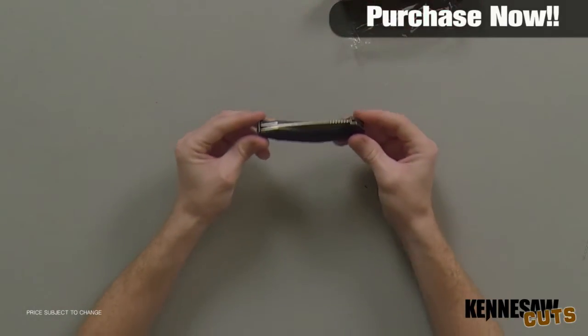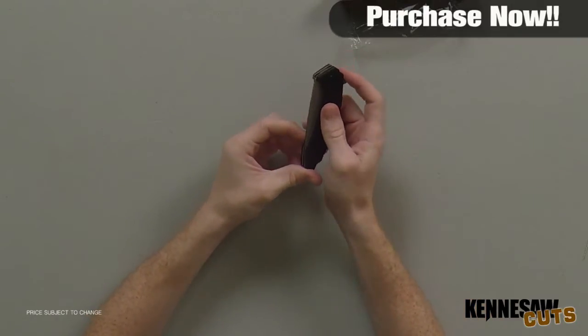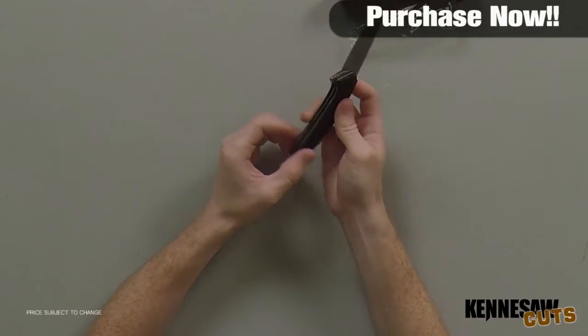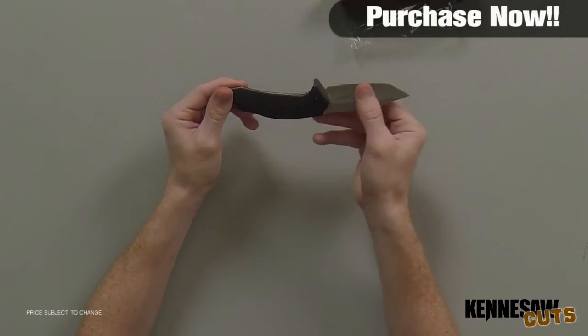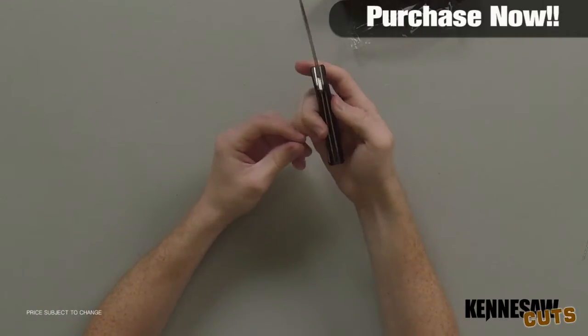The Kershaw Freefall Assisted Opening Pocket Knife is a great everyday carry knife. It offers a smooth palm-gripping ergonomic handle and a modified Tanto 8CR13MoV stonewashed stainless steel blade with a hollow ground blade edge. The Tanto tip is flat ground for strength.